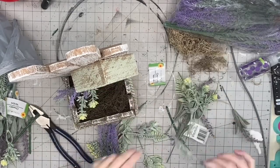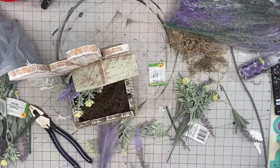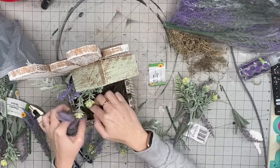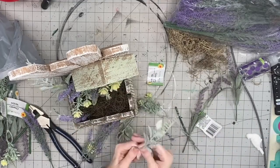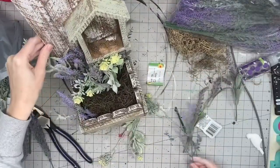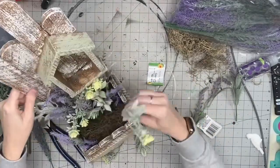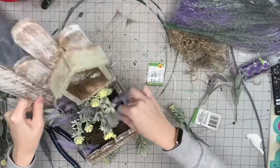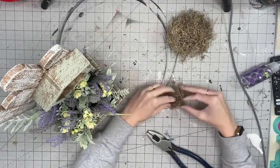Now I'm taking these gorgeous flowers — some are from Dollar Tree, and the pack of lavender is actually from Amazon, which is in my Amazon store link. I'm going to put these around, play with the placement, and really pack this box with as many florals as I can. I'm loving the color combo of frosted lamb's ear with yellow and the lavender.